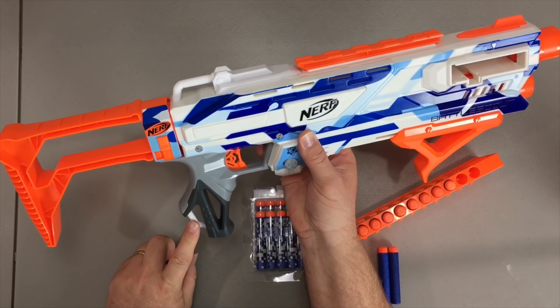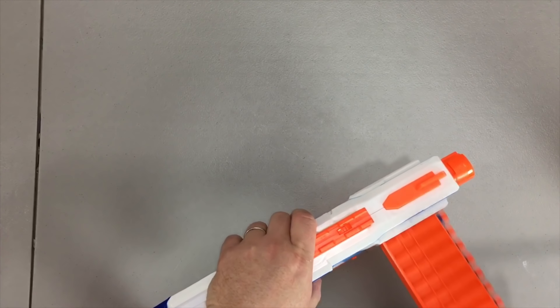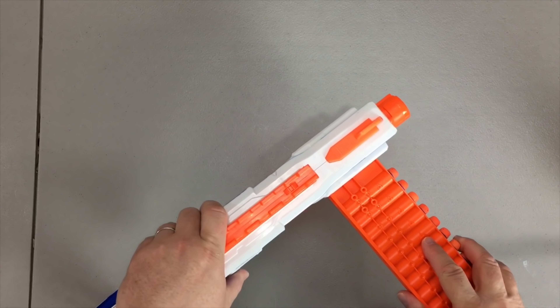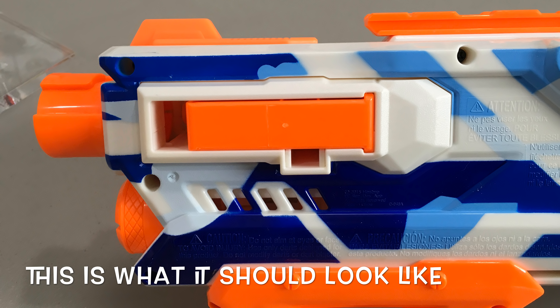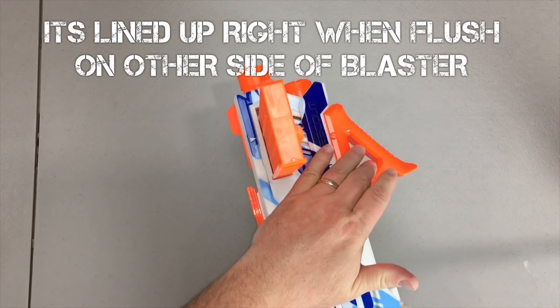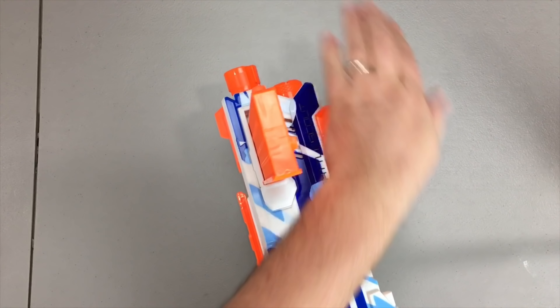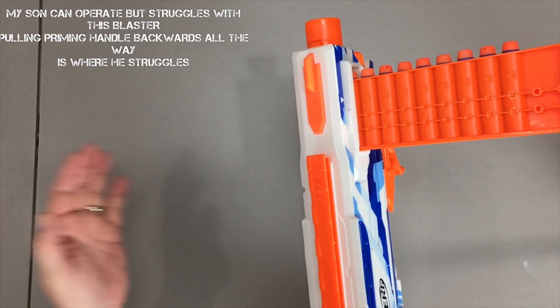Moving on to blaster operation — you're simply going to take your darts and load them in the clip here in the front. You will notice that right here there are a bunch of triangles which tell you which way the clip enters the actual blaster, and that lines up with this little triangle right here. So you're always going to push it in from the right-hand side. Keep in mind that there is nothing to prevent you from pushing the clip way too far in, so you need to be careful when loading the clip the very first time to make sure you don't go too far and push past the very first dart. Once you've got it in there, you simply prime the blaster and fire the dart. When you prime this blaster you need to push it all the way to the front — that's what actually pushes the clip through the blaster.